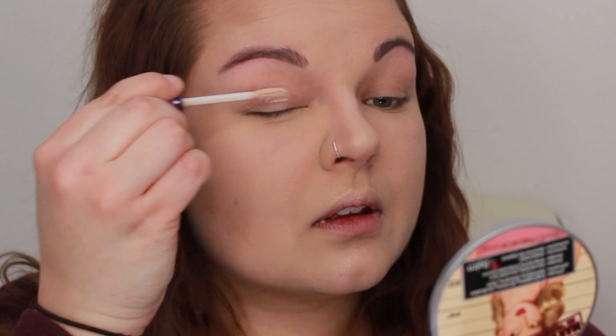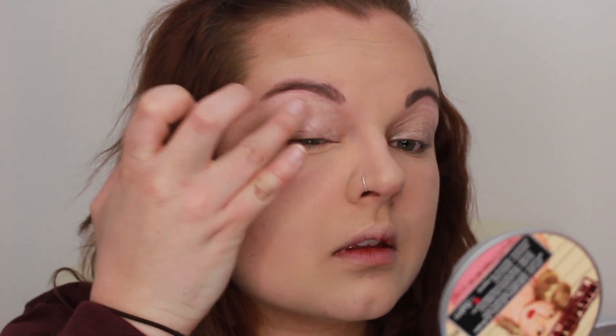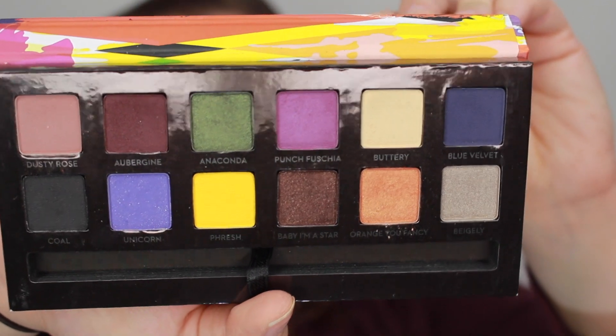First I'm going to start off with priming my eyes. I'm using the Urban Decay Eyeshadow Primer Potion — it is the original one. I'm going to take the shade Buttery and my Elf Flawless Concealer Brush and set that primer, just like I do with every other primer I've always put on my lid.